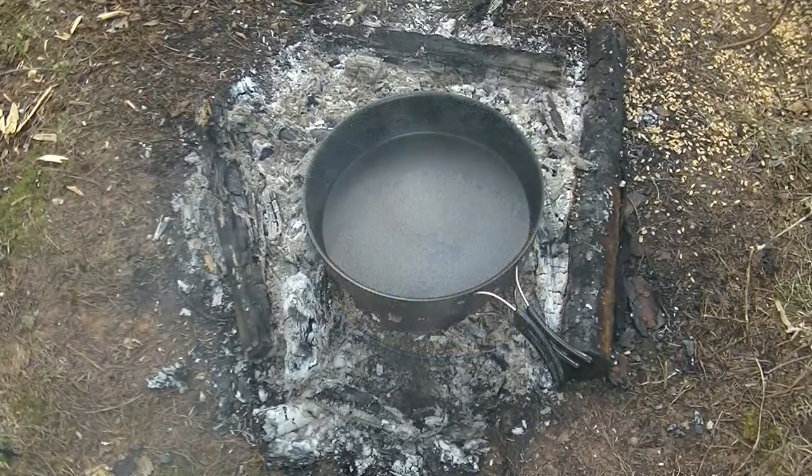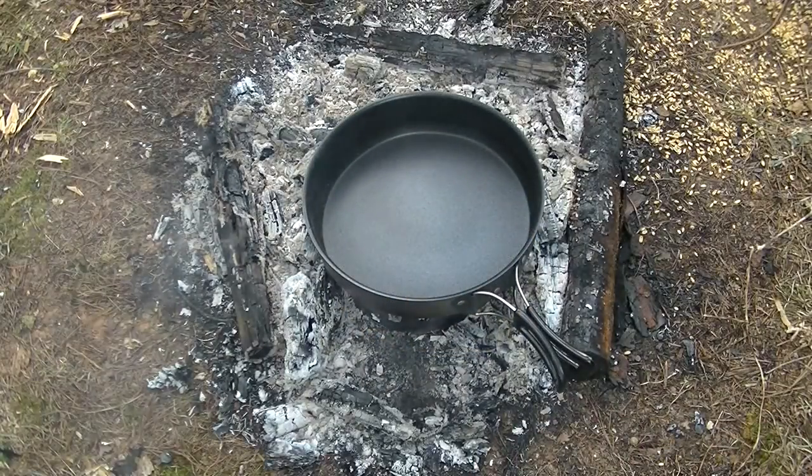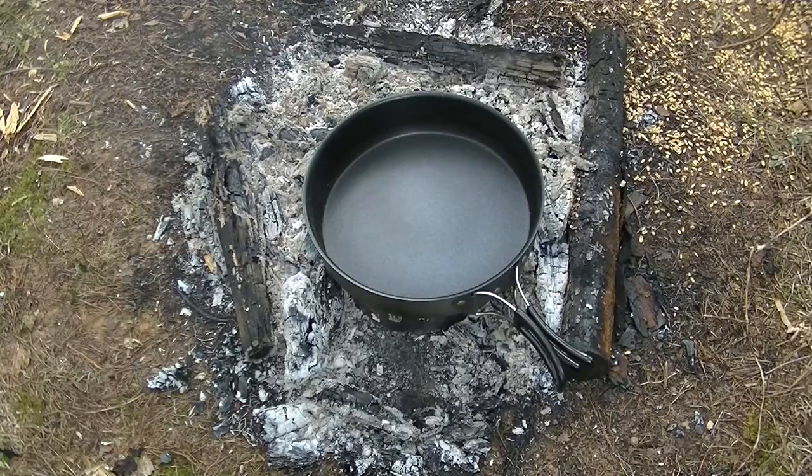I thought my oats were cooler than they actually were and they melted right through the bottom of my baggie. So anyway, I guess the squirrels are going to be happy tonight. Let's move on to number three.